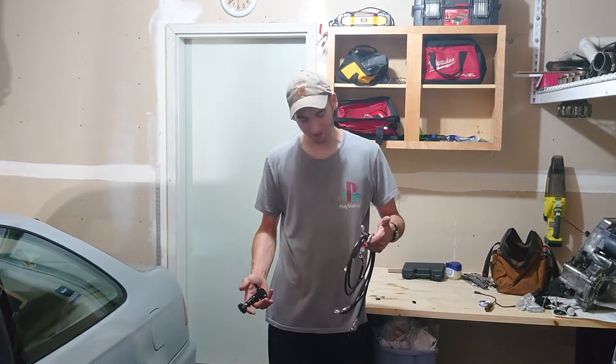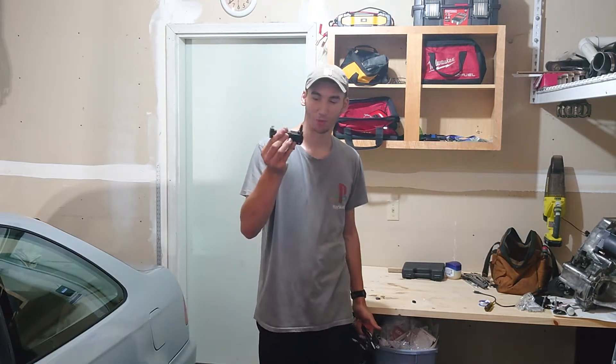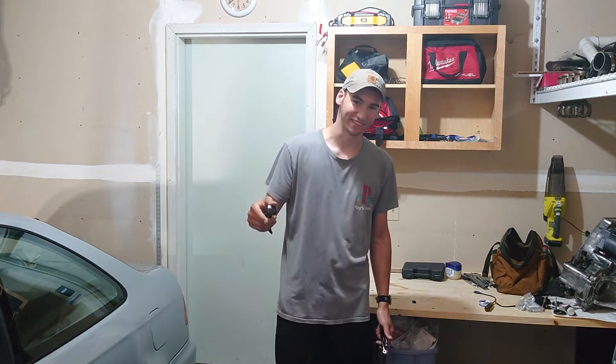What's up YouTube? Crafting Cars here. In today's video I'm going to be showing you how to install the Chase Bays Tuck Brake Line Kit with Brake Bias Proportional Valve on your 92 to 2000 Honda Civic with OEM Master Cylinder.